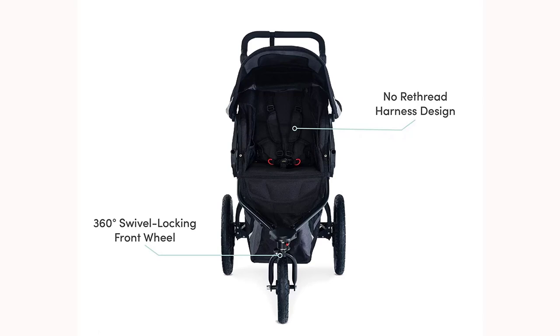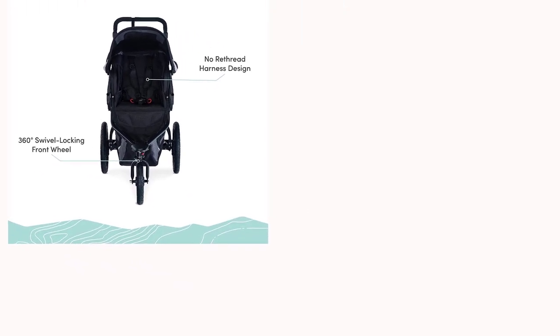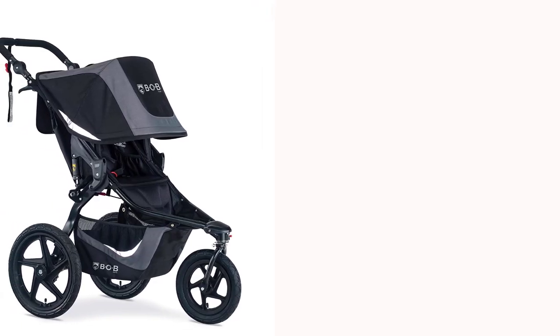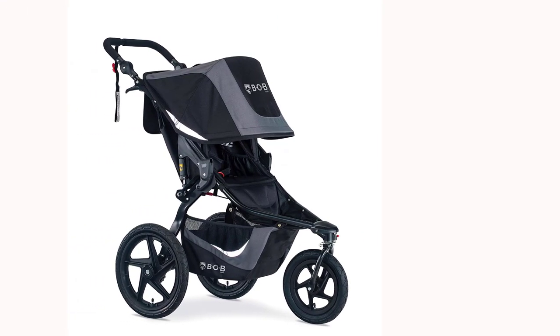The stroller also includes a padded, adjustable handlebar for added comfort, as well as a five-point harness system to keep your little one secure. The adjustable canopy provides shade and protection from the elements, while the storage basket underneath is great for storing all your essentials.